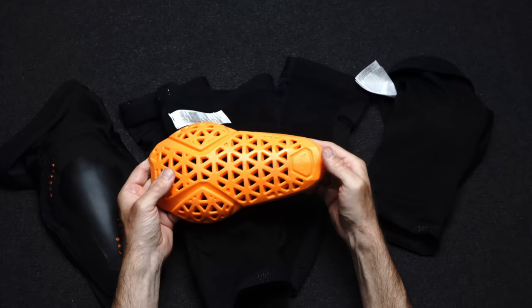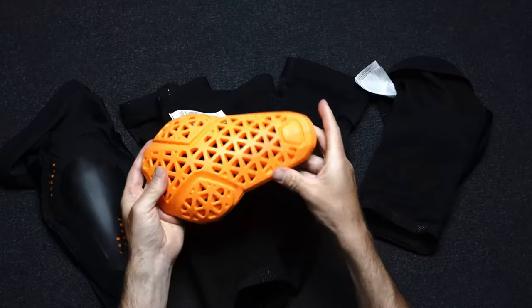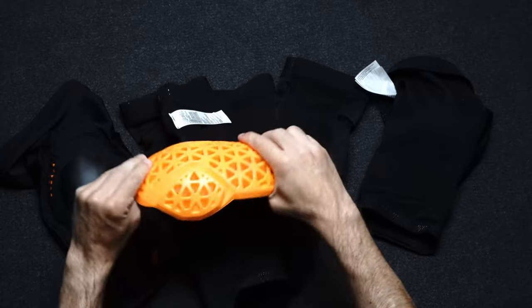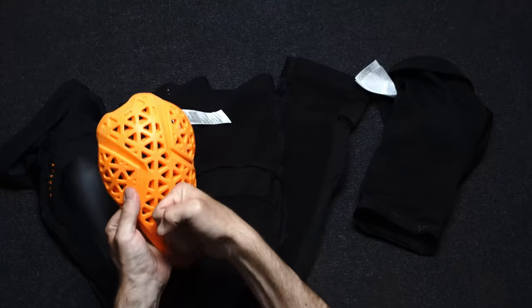If you've never felt D3O material before, it's something that's flexible while it's on your pad, so as you're pedaling you're not feeling it bind up or anything. But once it has an impact, it becomes solid, protecting your knee from rocks, twigs, and other things on the trail.